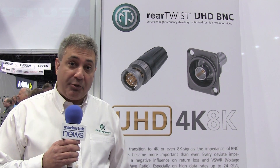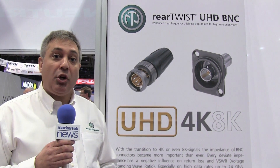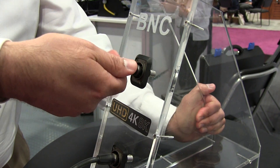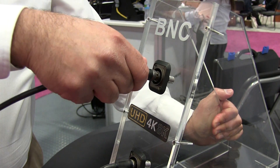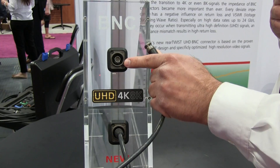We've had the rear twist connector series for many years, but now we've introduced this product to allow us to go all the way up to 18 gigahertz, allowing the bandwidth that's required for the newer 4K and 8K signals. With the rear twist Neutrik BNC product, we can simply turn the connector from the back to release it, instead of having to grab it from the front with a traditional BNC product.